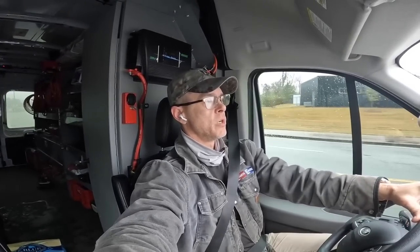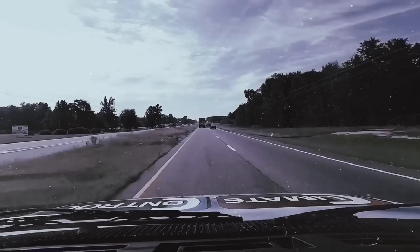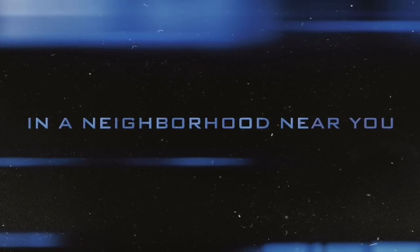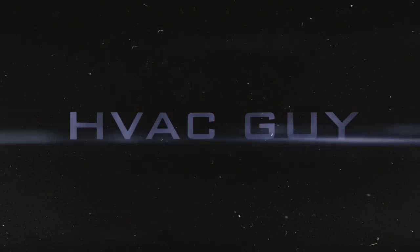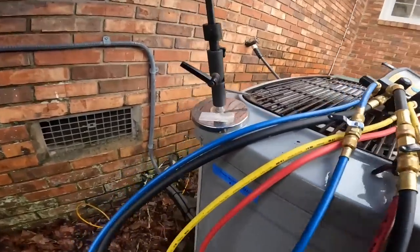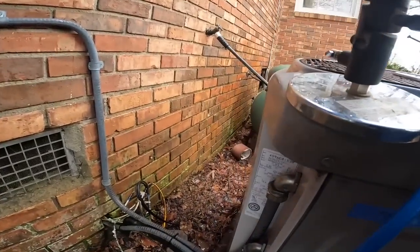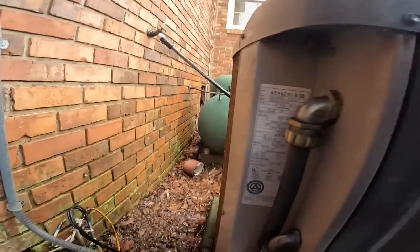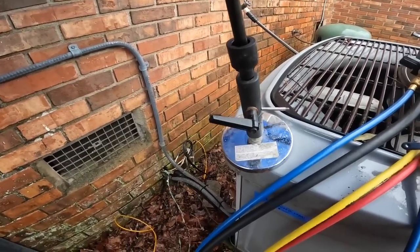Hey guys, I'm going to a call that I went to and charged up about three months ago. I did a leak search and could not find the leak. This is a 1990s Carrier heat pump split. It's kind of raining, so let's see what we can do. He wants me to just charge it up, and then next time out we'll deal with possibly replacing it. This is a 1996 R22 unit, a little two-ton heat pump, and he wants it to cool right now. Let's go inside and turn it on.